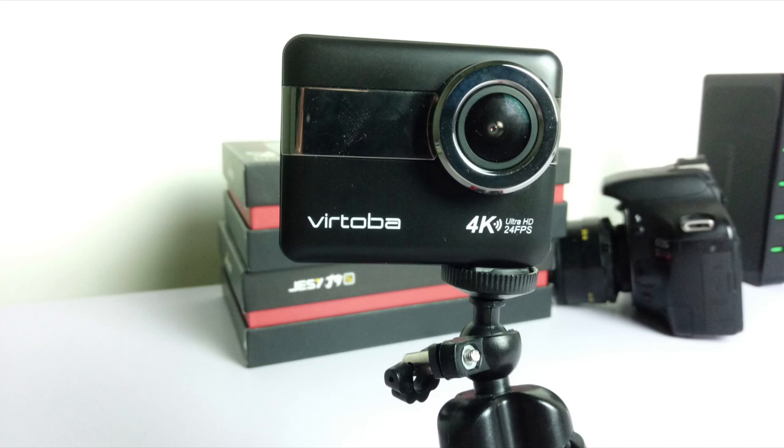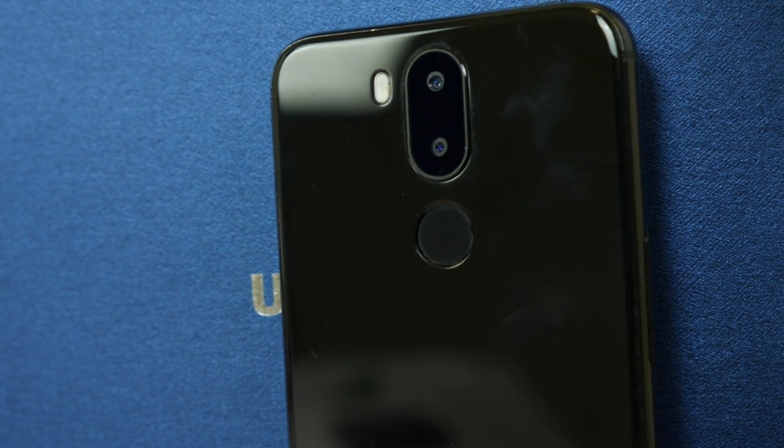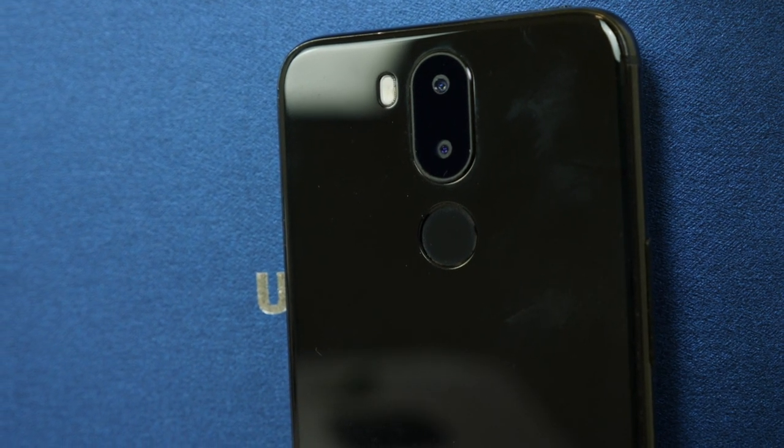If you're looking for a budget phone that has a really decent camera, then I can recommend something like the Xiaomi Mi A1. But again, almost no phones at this sort of price point can you expect a real flagship level of quality in your photos.